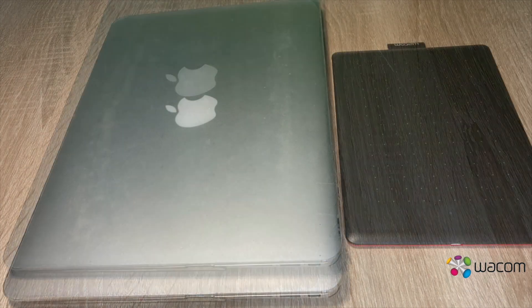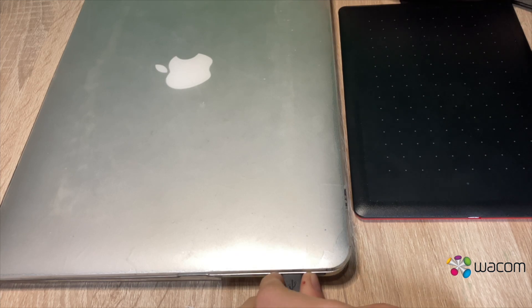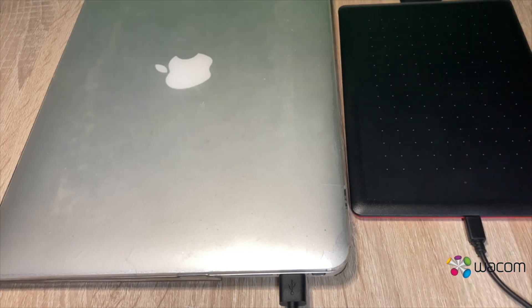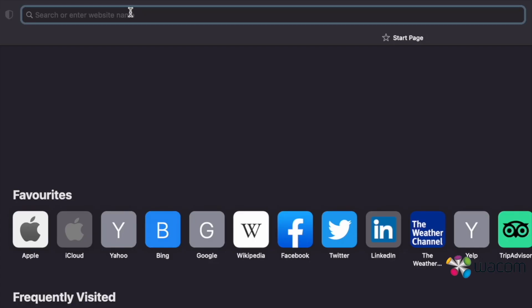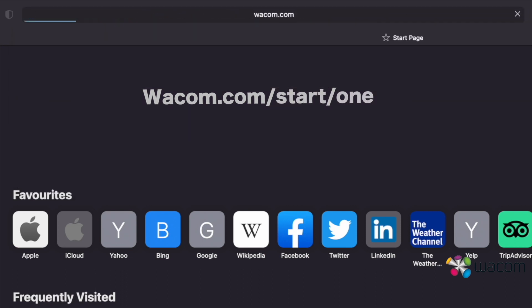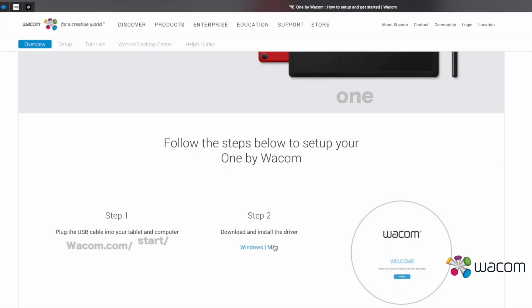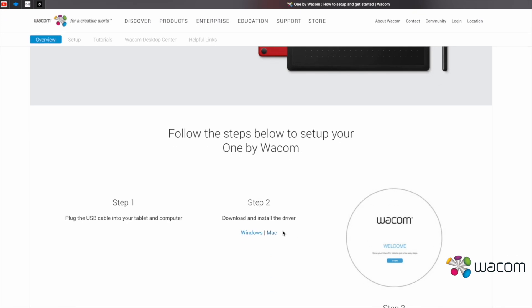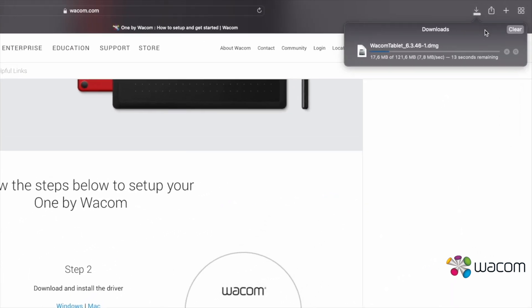Now I'm going to show you how to set up this tablet. First, put the supplied USB cable in your tablet and connect it to your computer. Then you go to wacom.com. When you arrive at this site, you see that you can download the driver for Windows or Mac. I show it on a Mac computer, but on a Windows computer it works the same, it only looks a bit different. So now I click on Mac, and then it will download the driver.